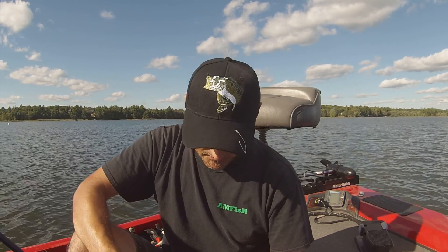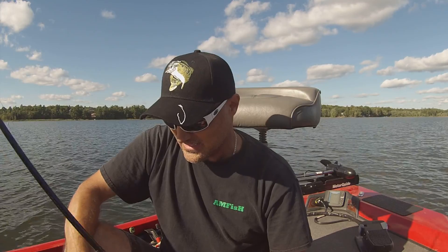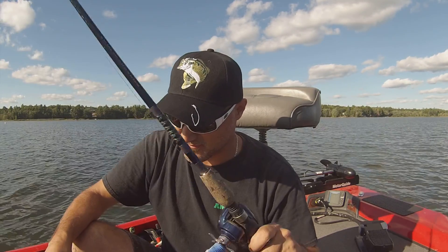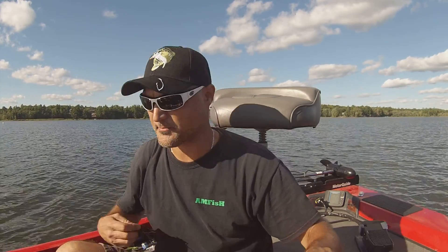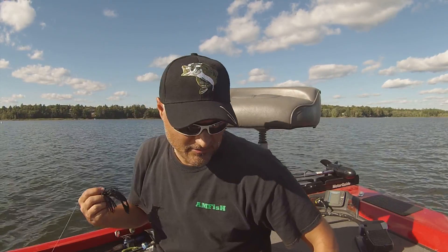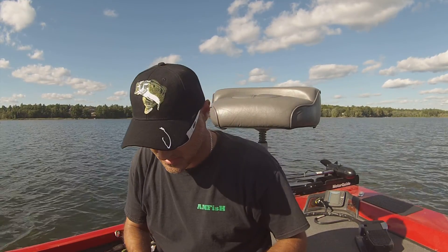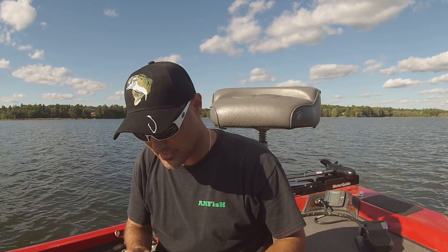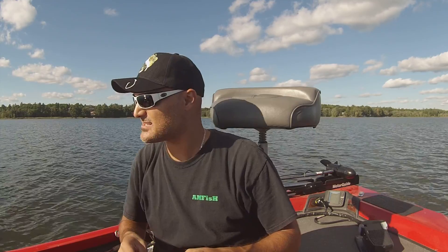Welcome back AmFishers, I'm Bill Gerdopoulos, the host of the AmFish fishing vlog series. This video is for all you fans out there that love fishing for bass and love catching bass and tweaking certain things when you're out there trying to increase your odds of catching bass.